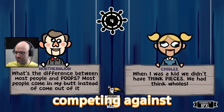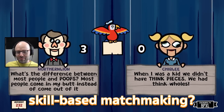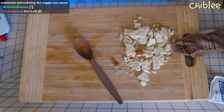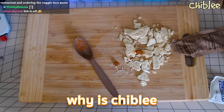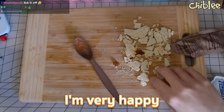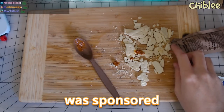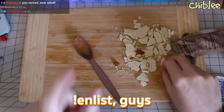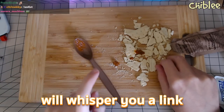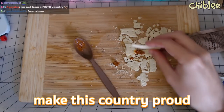You may be wondering why is Chibli doing an MRE eating stream — it's pretty out of character for him. I'm very happy to announce this stream was sponsored by NATO, guys. It's ready to enlist — guys, the bot will whisper you a link to the application. It's about time you make this country proud.